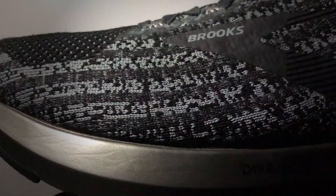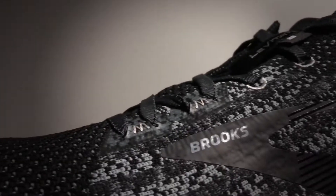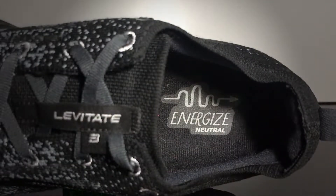I've used it for speed runs, tempos, and long runs, and it performs nominally. As you can see in the upper, it's a knit upper — a one-piece bootie — and it has a heel counter which is quite well padded for the construction.